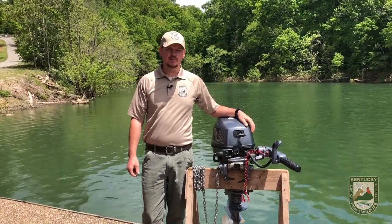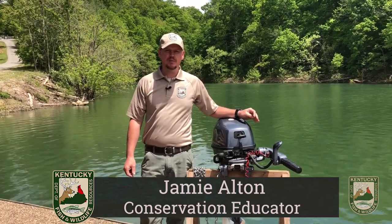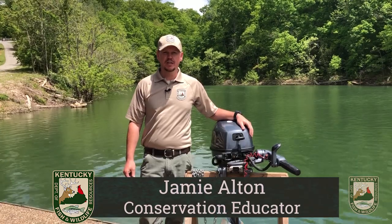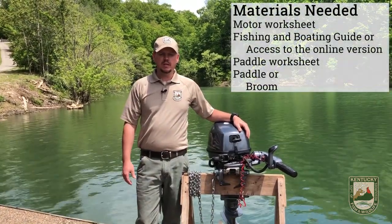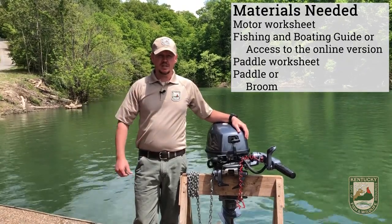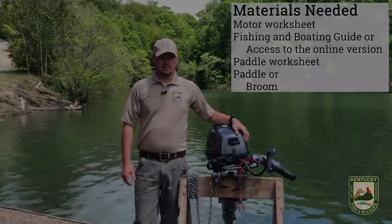Hello, welcome to Motor Boat and Canoeing, part of Virtual Camp. My name is Jamie Alton. I work with the Kentucky Department of Fish and Wildlife as a conservation educator here at Camp Earl Wallace. During this video we're going to be looking at ways in which you're able to earn your virtual camp patch by doing different things with the motorboat and canoes.